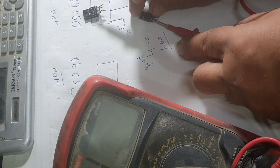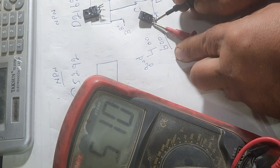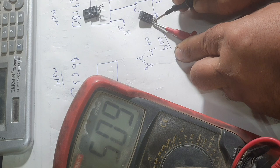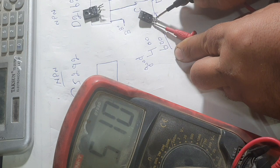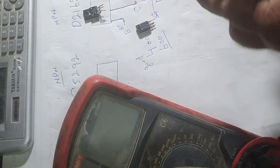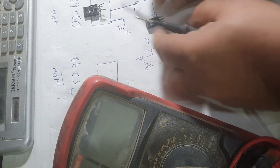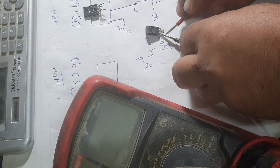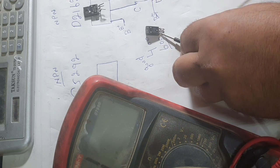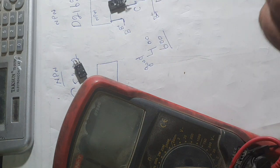You can see — I apply the positive to the base and the negative to the collector. We have 509 ohms — it is good. Now we check the emitter: good reading, 400 to 600 ohms — it is good. Now we put the negative lead to the base to test for a short — you see, no short. It is good, no short. This is an NPN transistor.